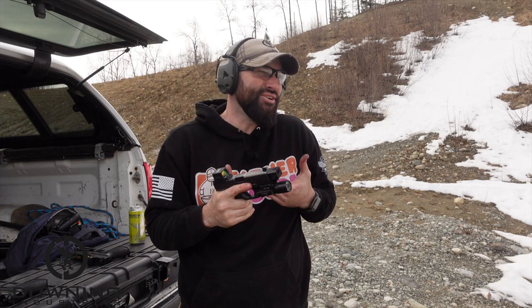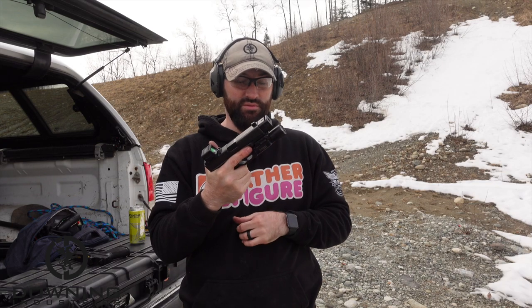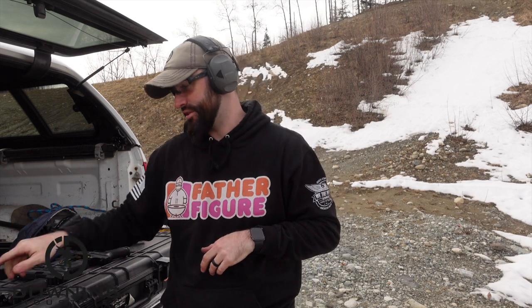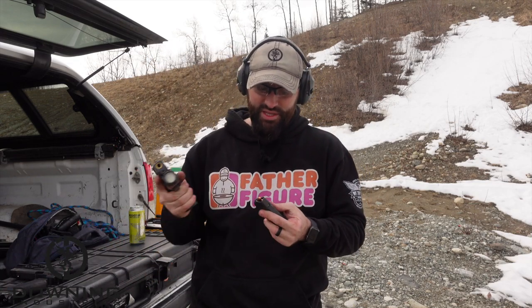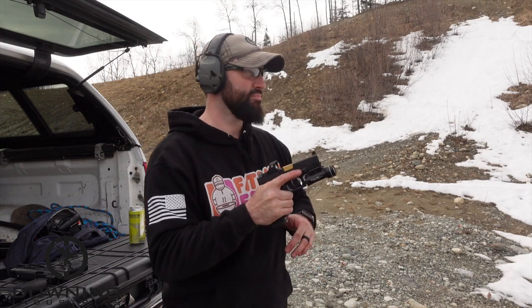Pretty much the same thing. I don't feel a significant difference with this, and this gun even has a heavy light on the end and everything. I don't feel a huge difference there - I really don't. Honestly, I don't. All right, so here's the ported barrel.